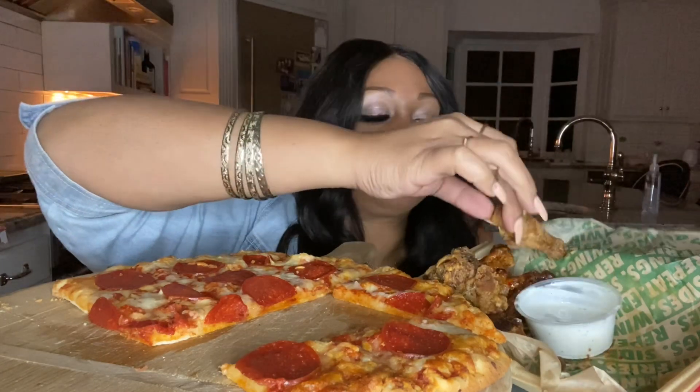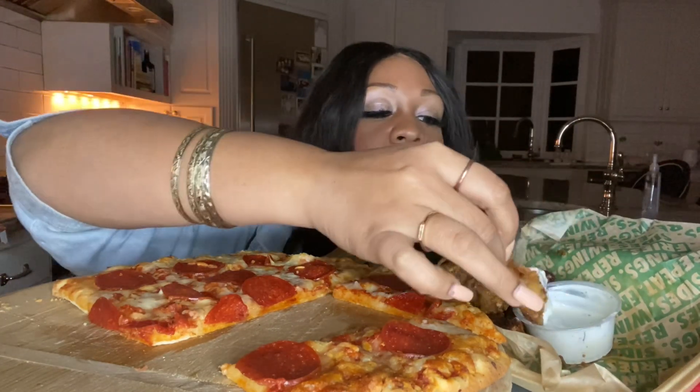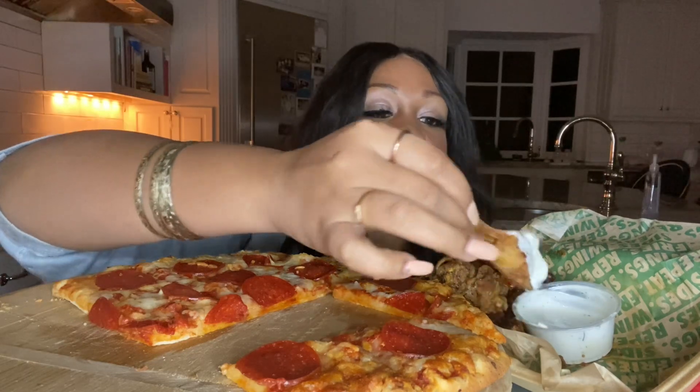I got my little wings left over. Let me eat one more for y'all so y'all don't be talking about 'that video was too short, you ain't eat enough.'